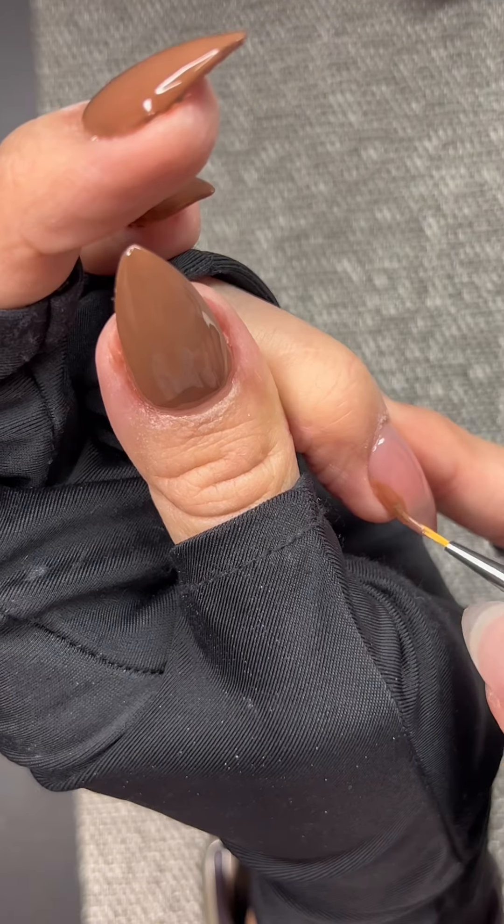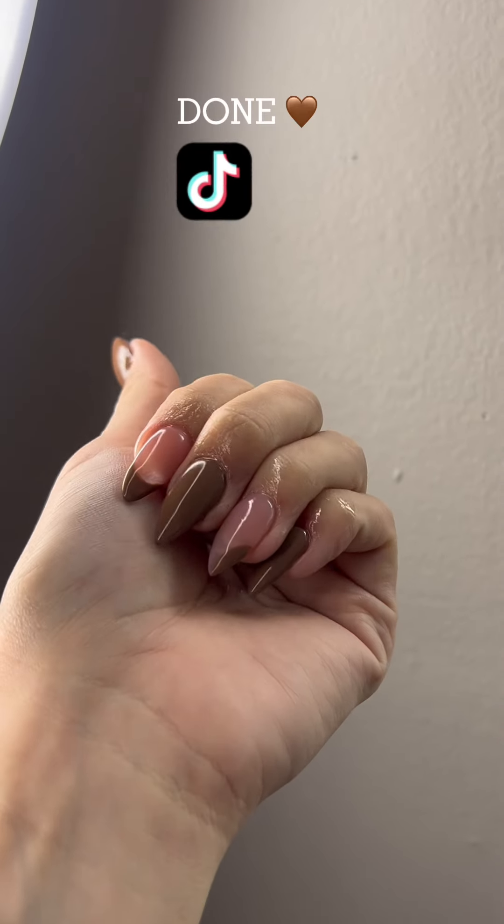These are the final nails. Don't forget to like, comment, and follow for more. Thank you guys.